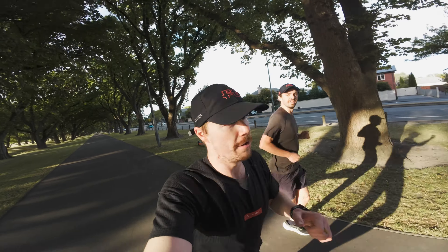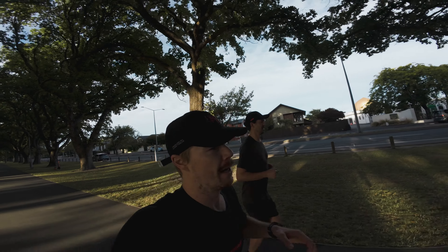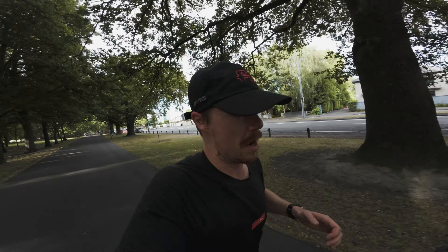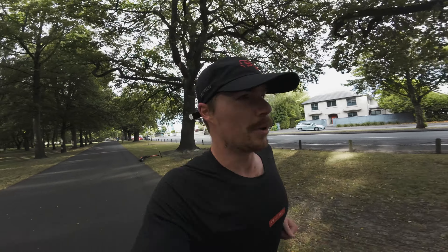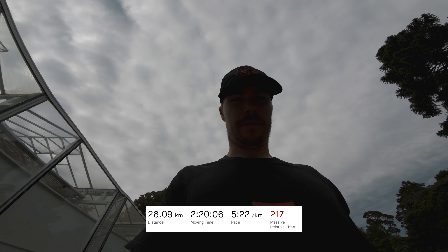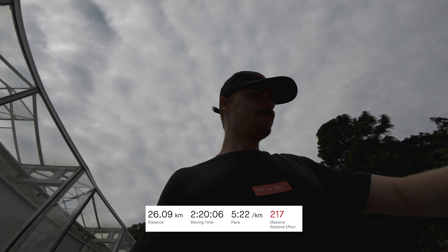About 30 to 35 minutes in, holding about 5:30 pace - 60 to go and then we move into the threshold reps. Now onto the second working set - 4 times 6 minutes trying to hold basically marathon pace, feeling pretty good through the first one. Absolutely spent - it felt really good through the 4x6 minutes and then you just go into cool down mode.